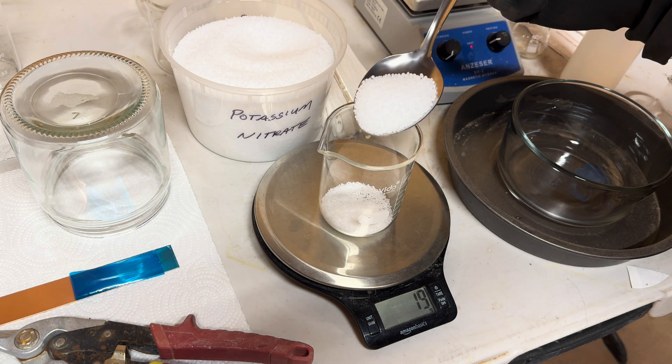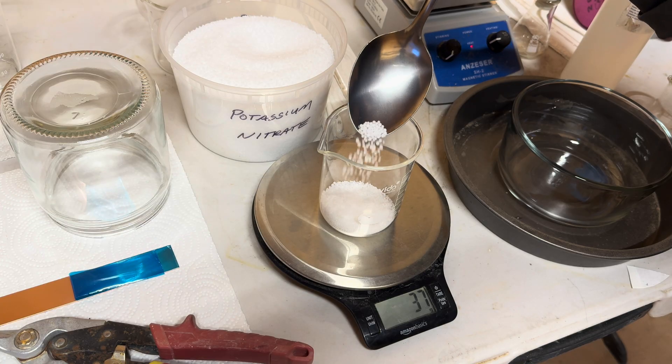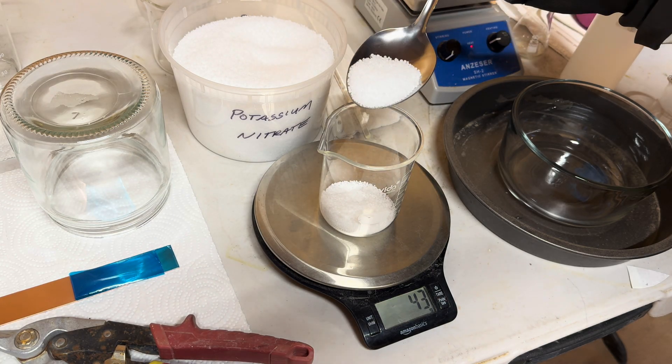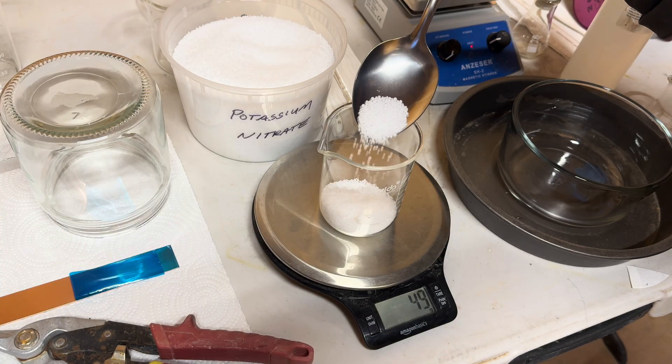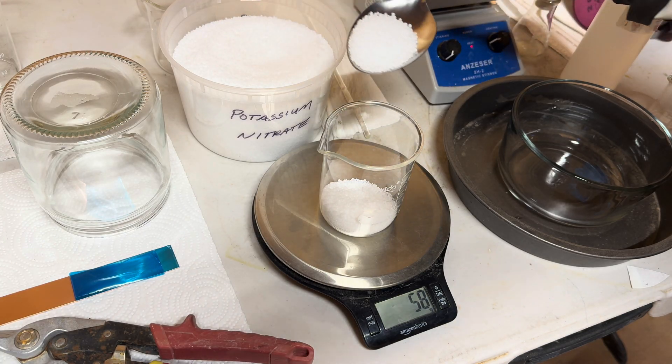Today we are going to make a weak version of nitric acid. First, let's add 80 grams of a nitrate salt. Today we are using potassium nitrate. You can use sodium nitrate and you can also use ammonium nitrate.